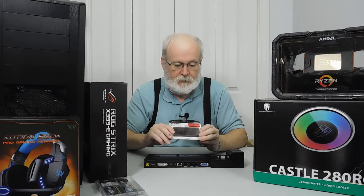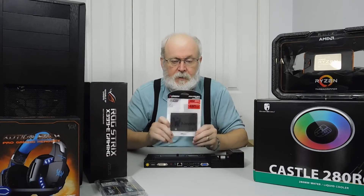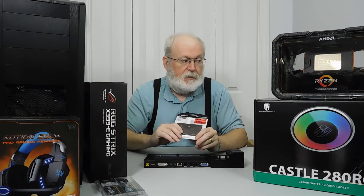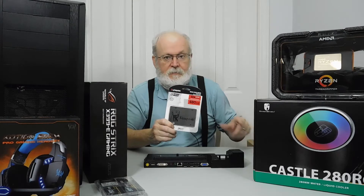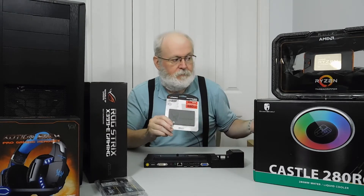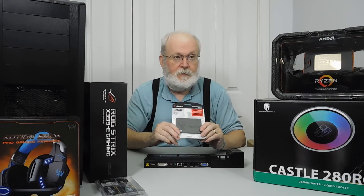I said I was going to get a bigger SSD for the laptop. I bought the Kingston A400 480GB SSD. I just have to clone the existing SSD over to this new one, put it in, and then I'll use the old SSD for something else.